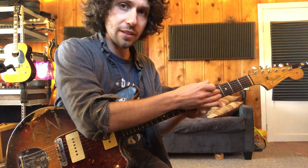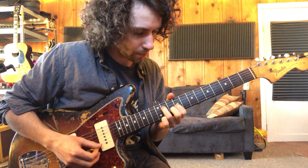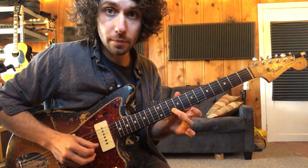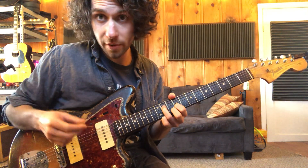So instead of using this A chord, we're going to end up here at a different shape. That's going to be strings two, three, four, and then open fifth string.